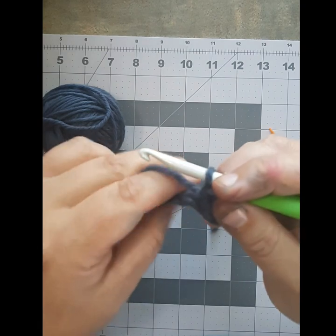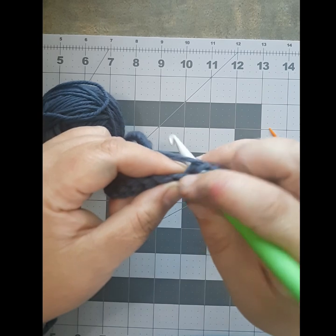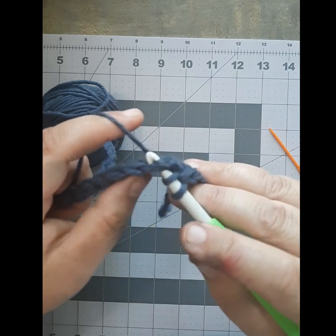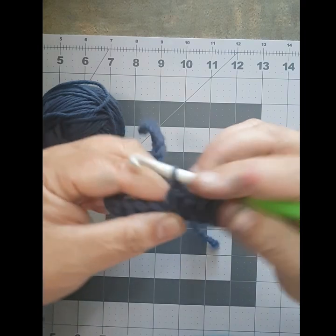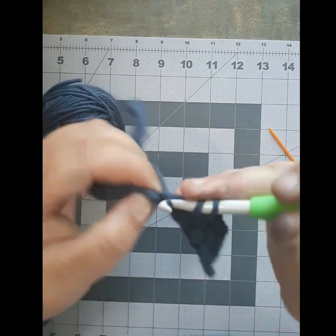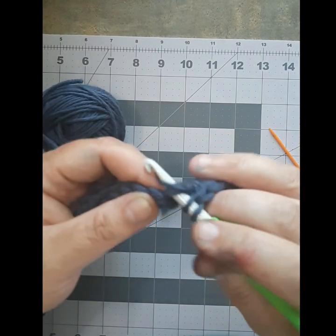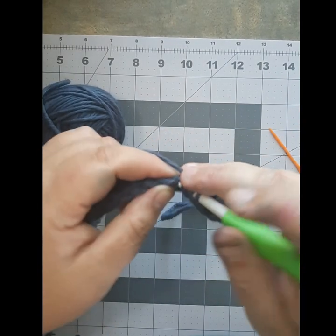All the way to the end of the row — yarn over, push it into the stitch, pull your yarn to the front, catch it on your hook, pull it through. Yarn over to the front again and pull through all three stitches. Do that all the way to the end of your row. Just keep trying — if you need to pause the video until you figure it out, that's fine. We'll wait for you at the end.